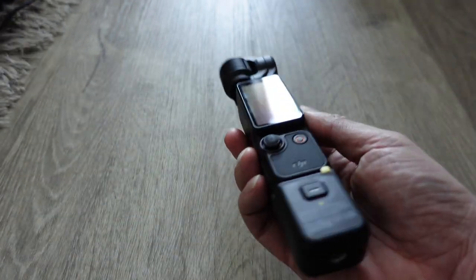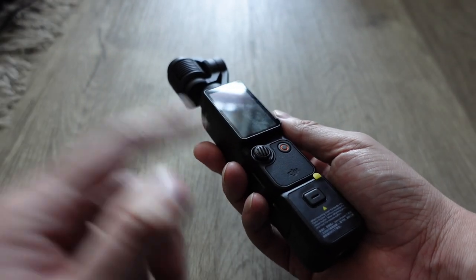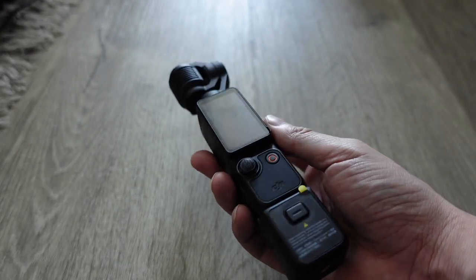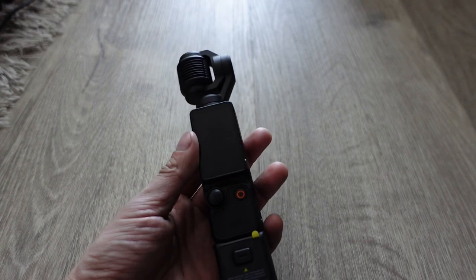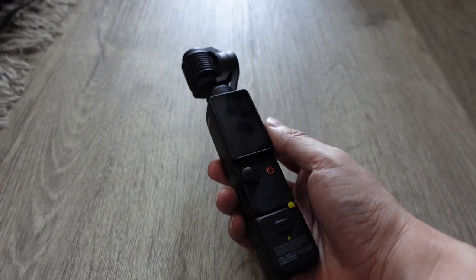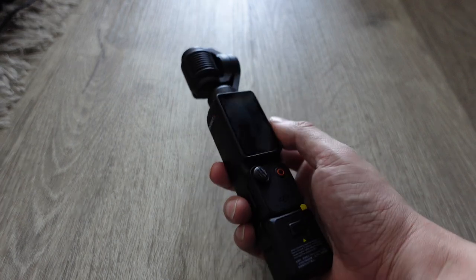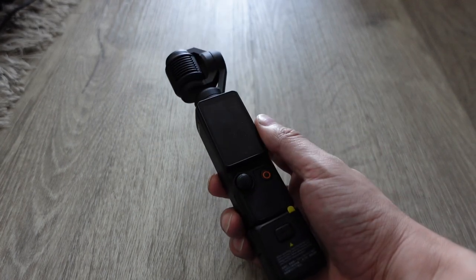If you're thinking about getting the Pocket versus the Osmo Mobile versus the Action, which one you should get really depends on your use case. Let me know if you have any questions. I'll now show a video I took outside in Vancouver — take a look and let me know what you think of the Pocket 3. As always, thanks for watching.